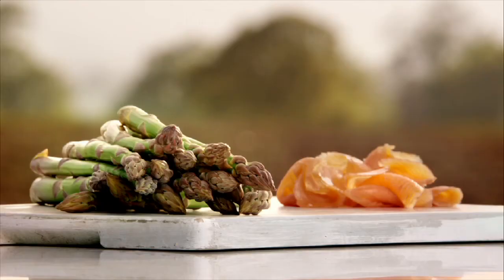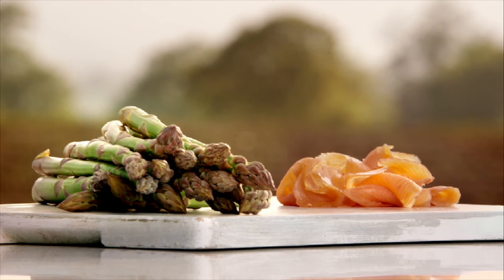Pick up Heston's recipe card at your local Waitrose or go online. And right now, save a third on British asparagus and tea smoked salmon. You're welcome.